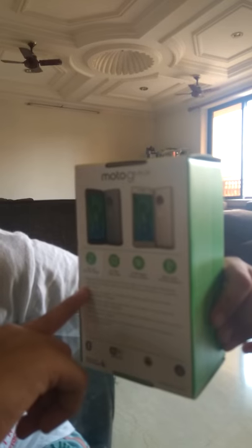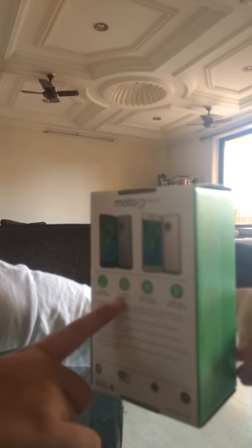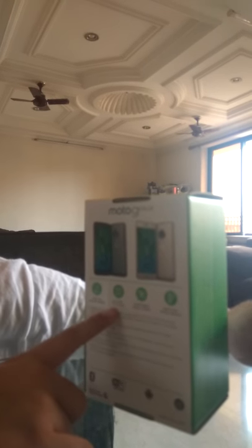This is the Moto G5 Plus. Here the stats are written on the box. It has a 13.2 cm display and a 2.0 GHz octa-core processor.